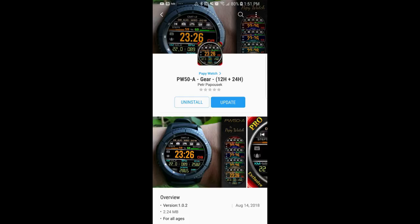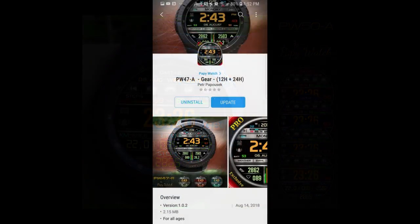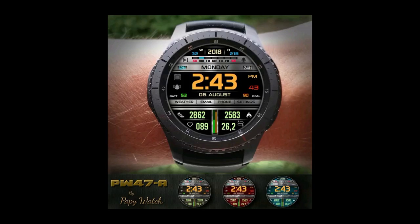Hey guys, welcome back to Jibber Jab Reviews and thanks for joining me. In today's episode I review two new watch faces from our friend Pappy Watch. The selection I have for you today is for those that like the look of colorful digital watch faces that also come equipped with a high level of functionality. I'm also going to be giving away a free coupon code for one of these, your choice, so make sure you participate in the contest for a chance to win. Let's go check out these brand new digital watch faces.